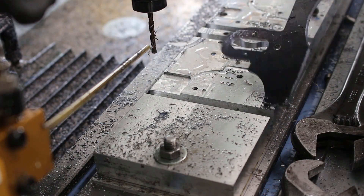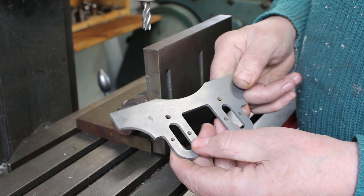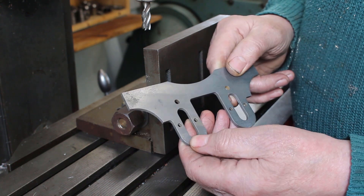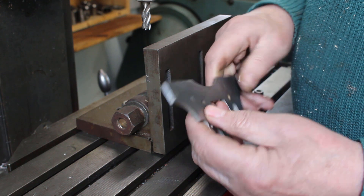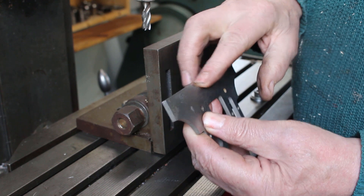Apart from a bit of deburring, that's the machining done. I have had the motion plate in some descaling solution to take off the mill scale. This actually sits between the frames at an angle of 5 degrees, so we need to put a 5 degree angle on the top surface here and also on the radius.